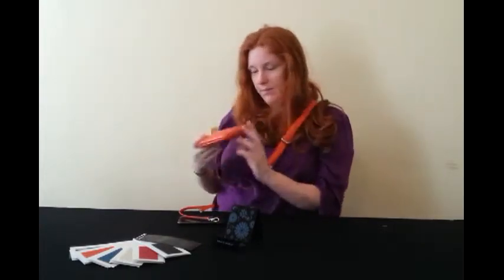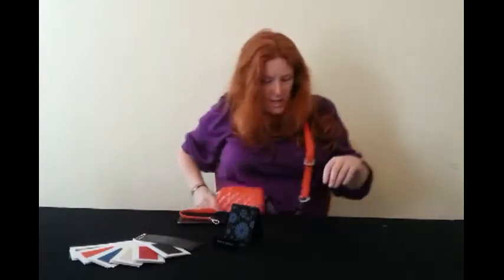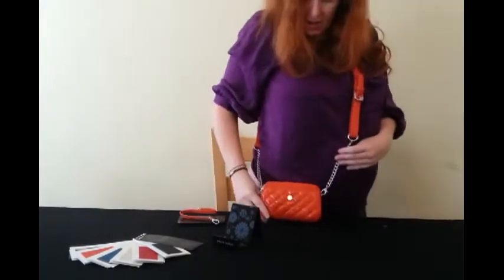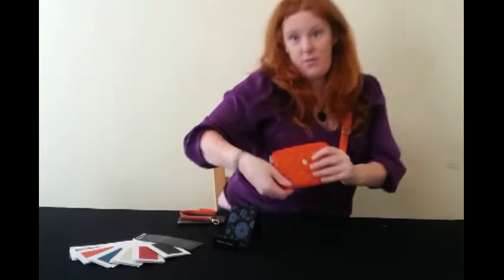And there you go — now you have a handbag that you can take out with you as well. Am I looking funky? Do you like it? So there you go — those are the many different things you can do with it.